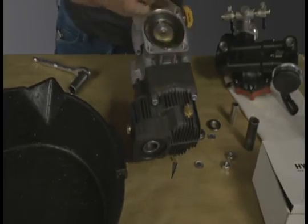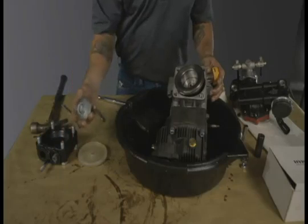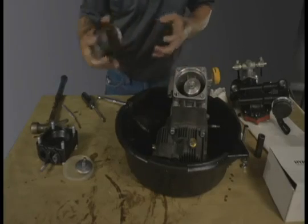Remove the old diaphragm. Remove the piston sleeve and drain the oil.